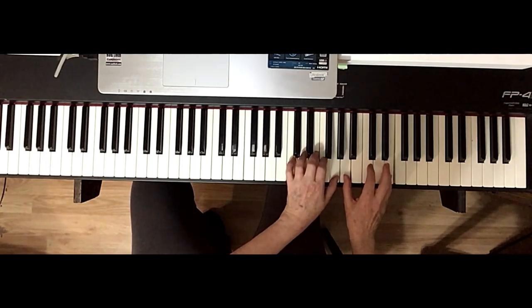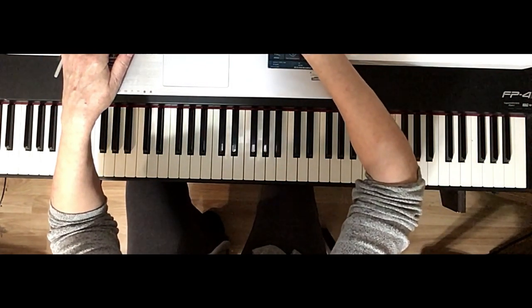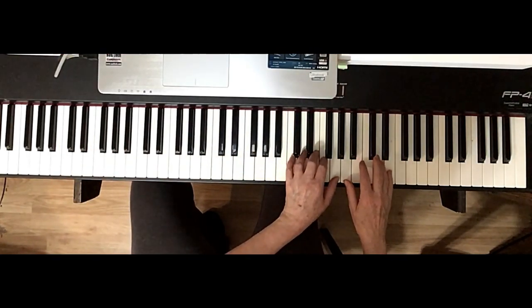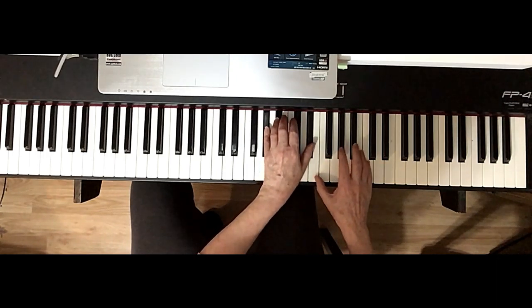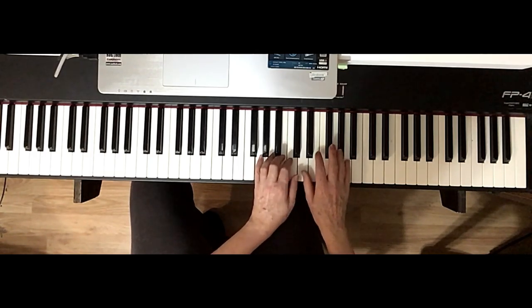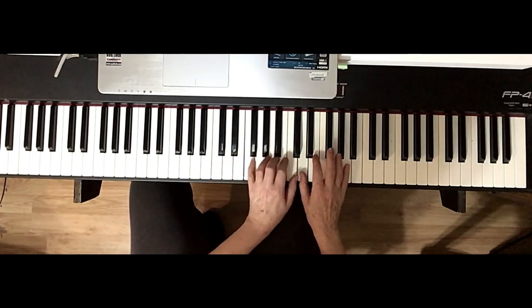I'll just run over the whole thing here. Let's make this a little bit smaller so I can see the whole thing. Here's the whole thing, starting on very high E, thumbs together. Then move to C, then move to C.